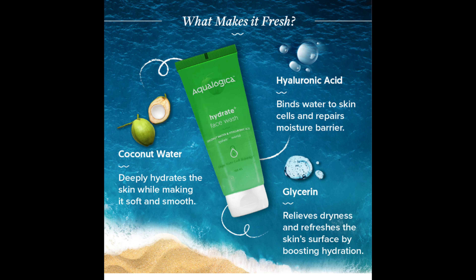We will start with the packaging first. You will get this face wash in the outer packaging. Very nice packaging, I must say. This says Ecologica Hydrate Plus Face Wash with Coconut Water and Hyaluronic Acid — Hydrate Plus Nourish. These are clearly mentioned here as you can see. And this face wash comes with unique water lock technology. You will get 100ml product quantity and it retails for Rs. 299.